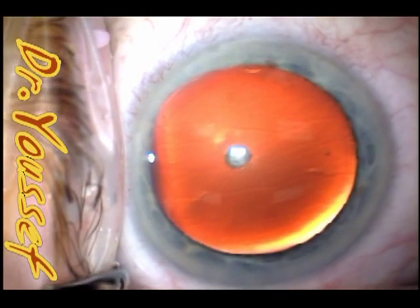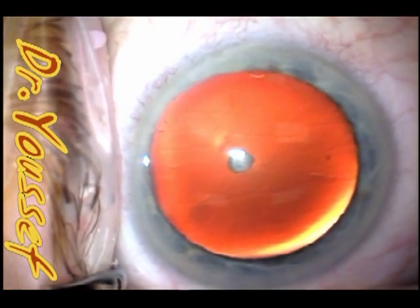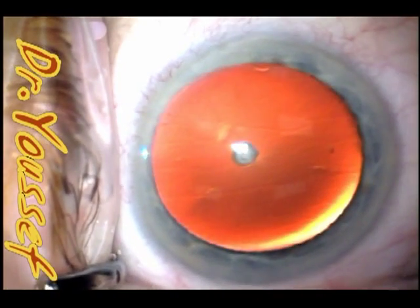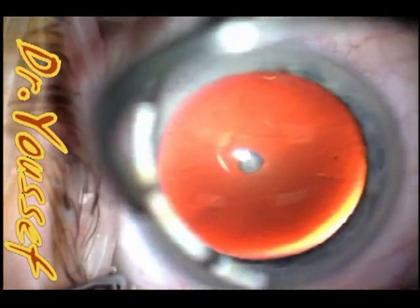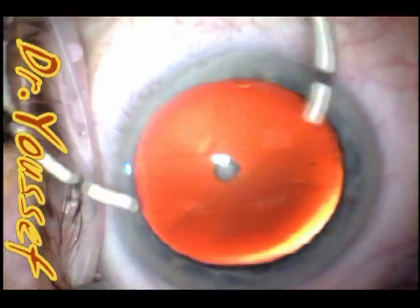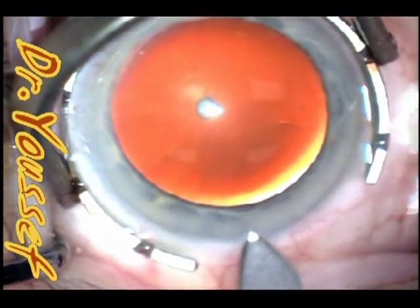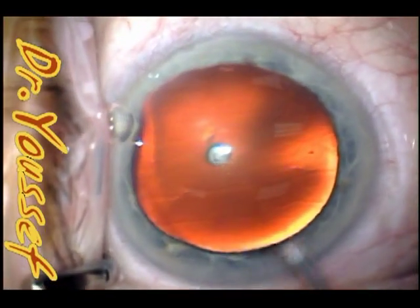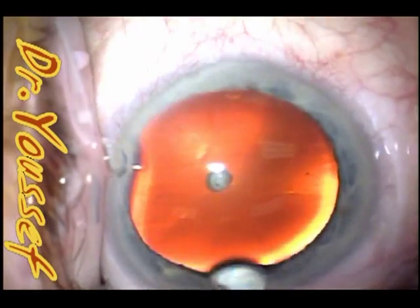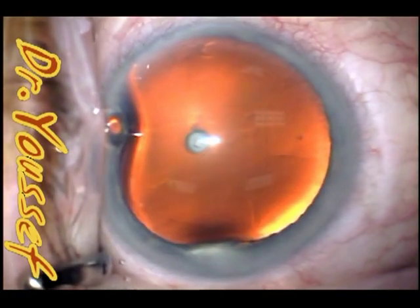This anterior pole cataract is stuck to the anterior capsule, and you find that it's coming off when we do the capsulorexis. It's not that difficult to remove, but you have to be cautious with it when you do the capsulorexis to be included in the flap that you create. When it's in the posterior capsule, there's a high chance of getting a posterior capsule tear when you remove it, because the capsule is actually included in the cataract.